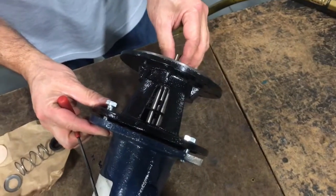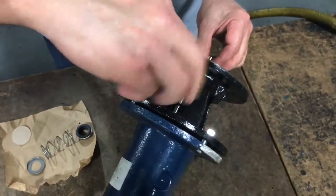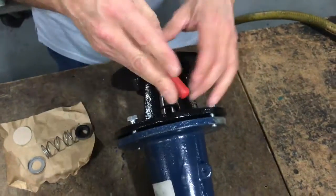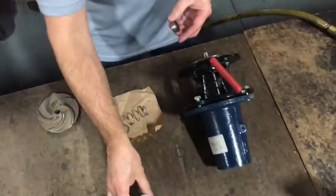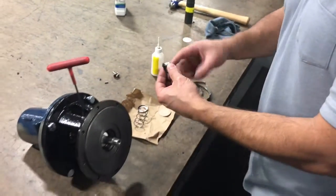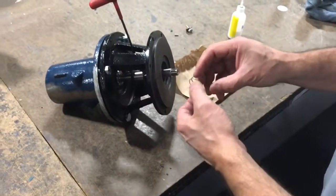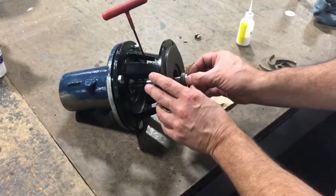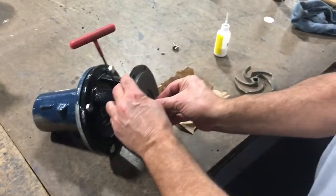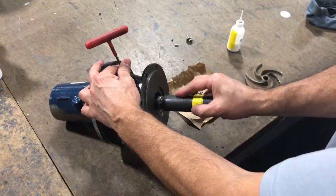Slide the stub shaft towards the seal seat and lightly tighten one of the two stub shaft set screws. Apply lubricant to the rotating seal piece elastomer and slide the rotating seal piece onto the stub shaft. Using a socket, ensure that the rotating seal face comes into contact with the stationary seal.